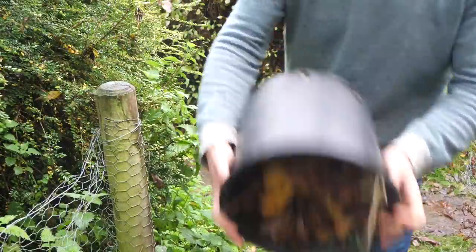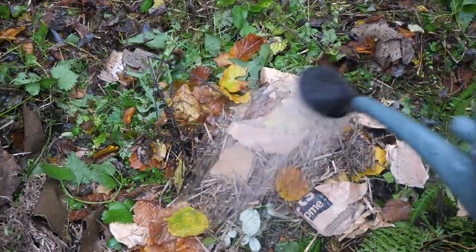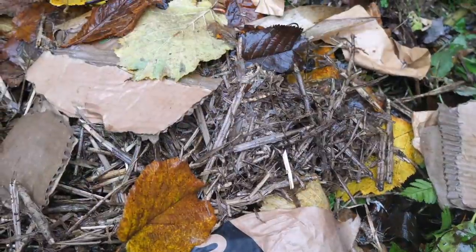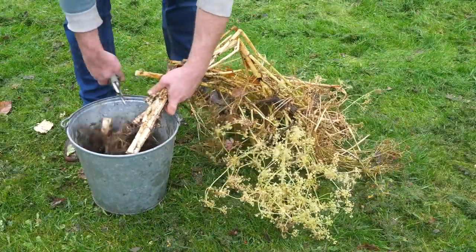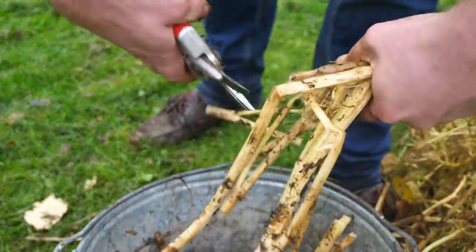In reality though, achieving that precise mix is hard, so don't fret about it. Better instead to add things to the compost heap as you have them, just keeping that ideal mix in the back of your mind. Add ingredients as they're generated. If they are dry, moisten them as you add them to kickstart the process. Cut up bulkier materials to increase their surface area, which will also help to speed up decomposition.